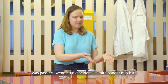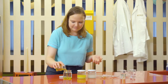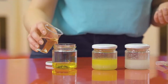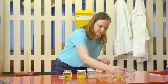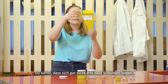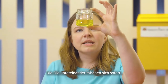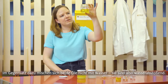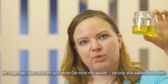But what happens when we mix two oils together? Here we don't even need to mix the two together because you can see that they've already formed into one liquid. Because they're both fatty and both hydrophobic liquids, they mix together pretty well.